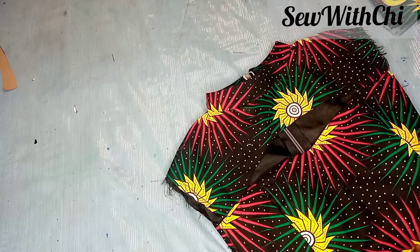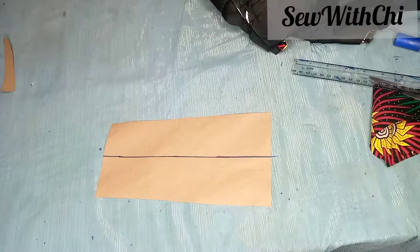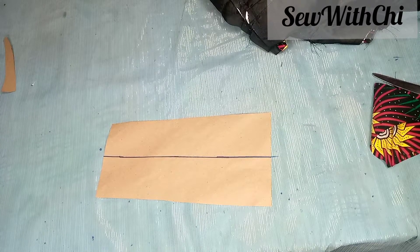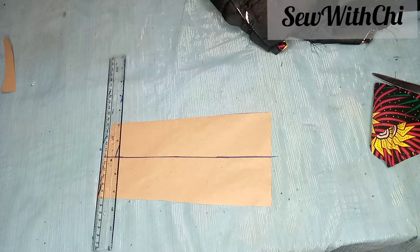In today's video we'll be learning how to cut and sew a turtleneck collar. I'll be showing you how to cut a turtleneck. As you can see, I've already drawn a startup line — I drew it at the center so I was able to add my allowance on this.